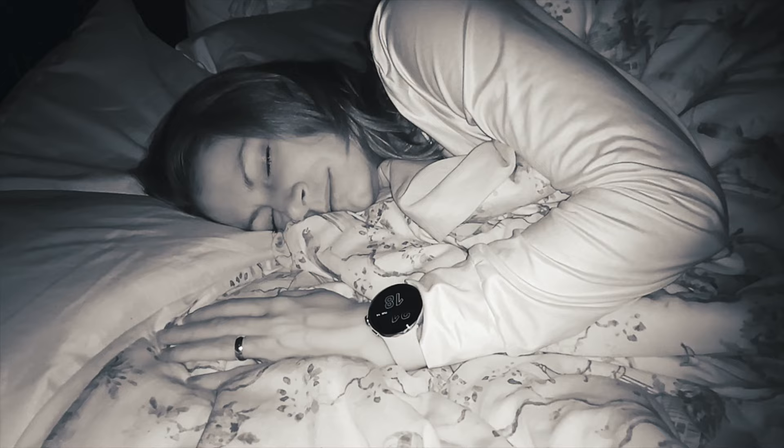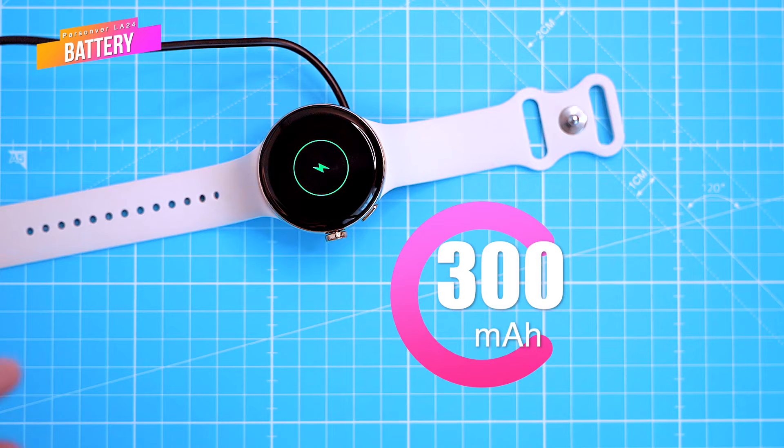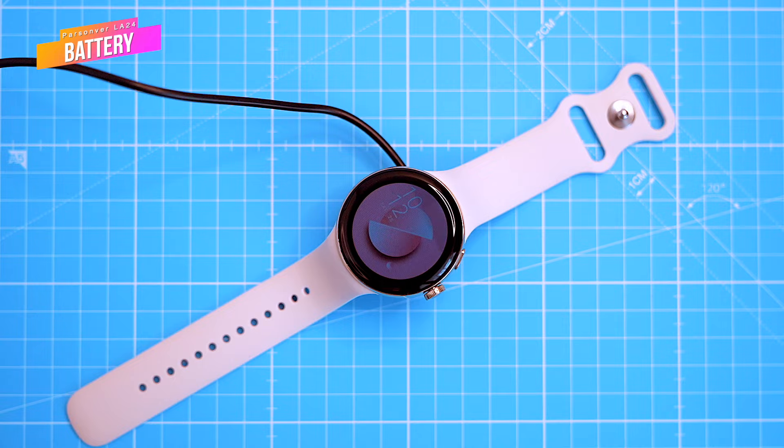The watch has a long-lasting 300mAh lithium polymer battery. In testing, one hour of charging gives nearly two weeks of usage. So far it seems to be consuming around 10% of its battery life each day, which is pretty good going.